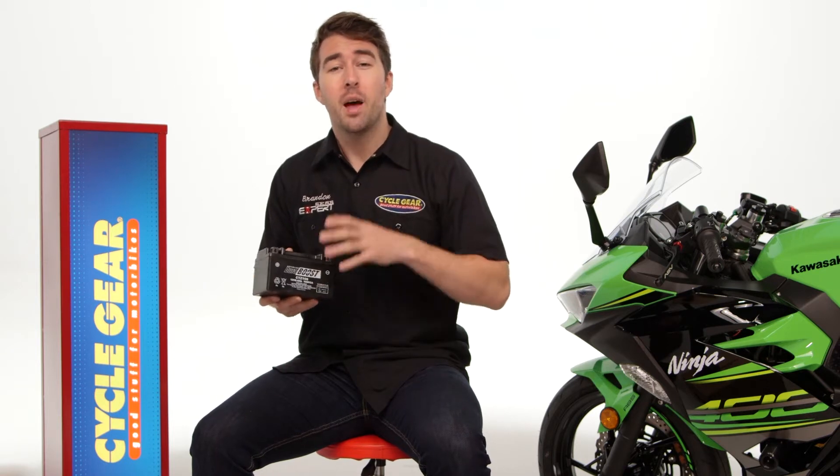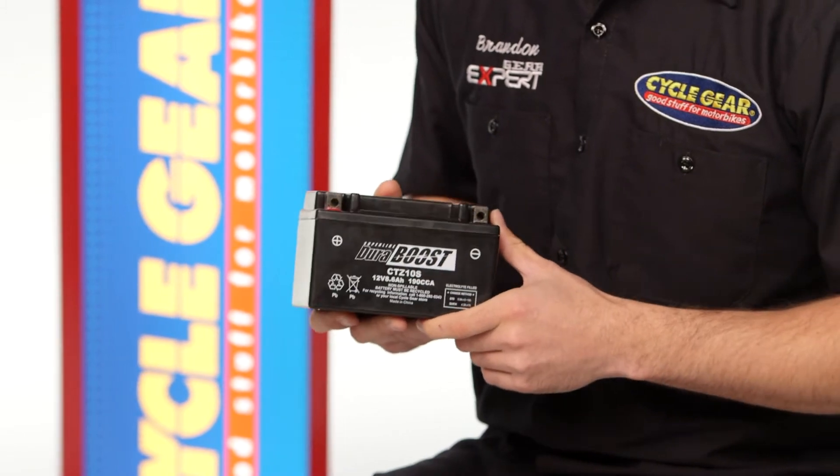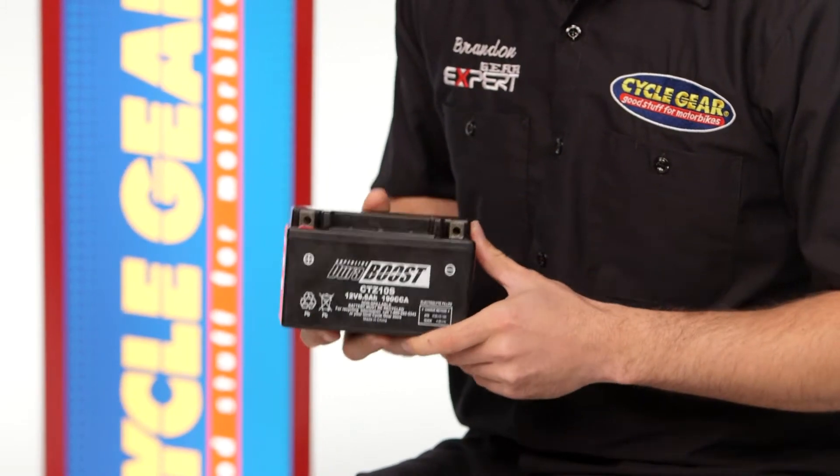Batteries are pretty important, as it's where your bike actually gets the power. Batteries typically last three to five years, so there's a really good chance you're going to need to replace your battery at some point or another.